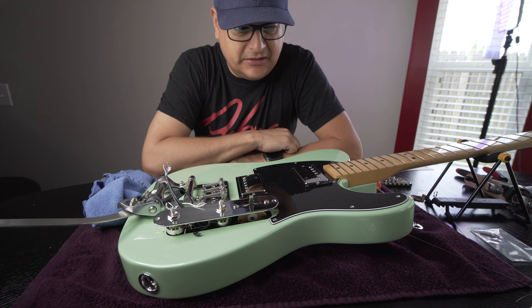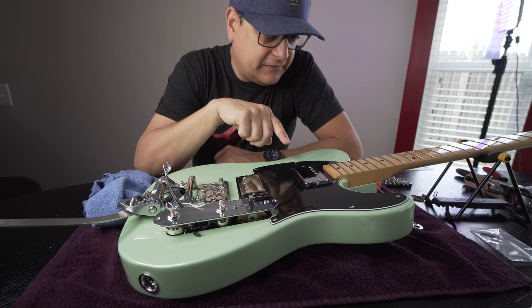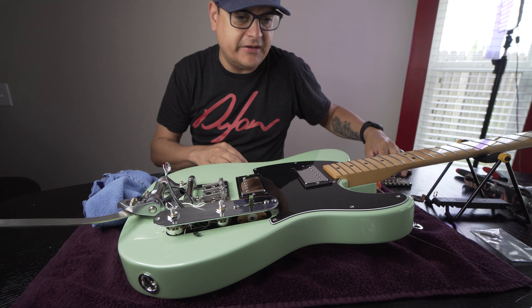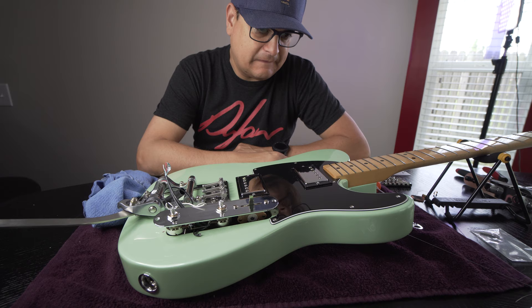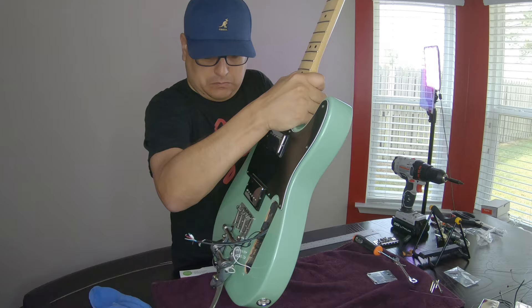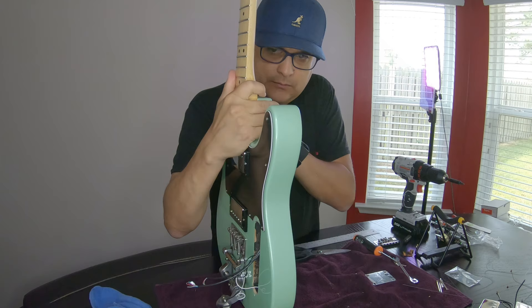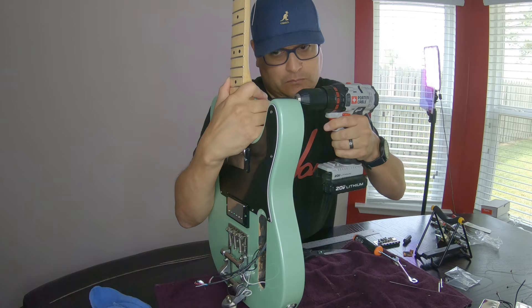Before we solder the pickups to the control plate, we need to double-check the geometry. We have to shim the neck — let's whip the neck off and do that now. Basically that just means taking the neck off and cutting some shims. I used cereal box or Coke box cardboard because it works perfectly. We put two layers in and screwed it all together. I used power tools to start the screws but finished up with a screwdriver — don't flip out on me in the comments.